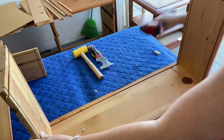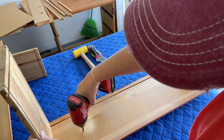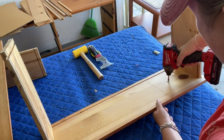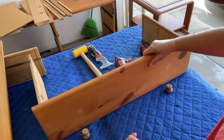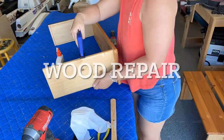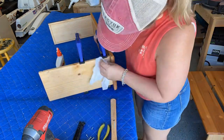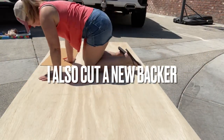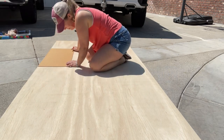The dresser drawers were a little bit wonky, so we replaced the bottoms with some wood from the hardware store. I was able to use the original drawer bottoms as templates for the new ones.